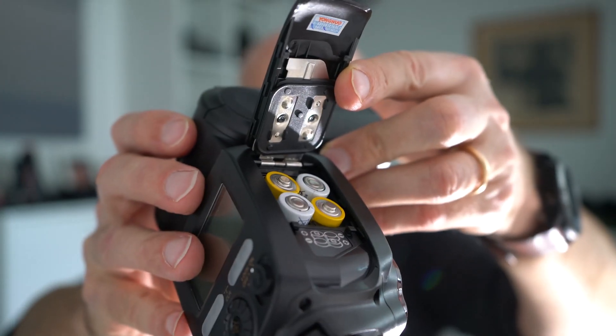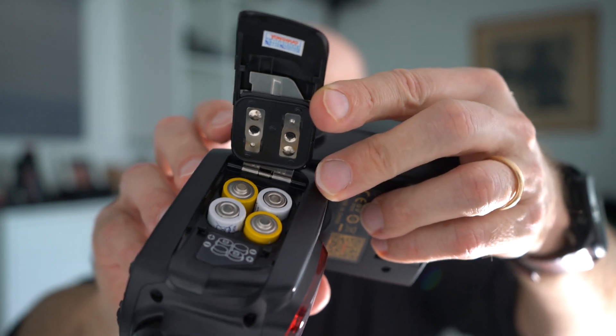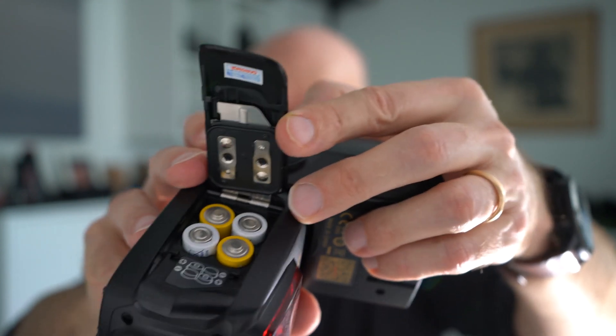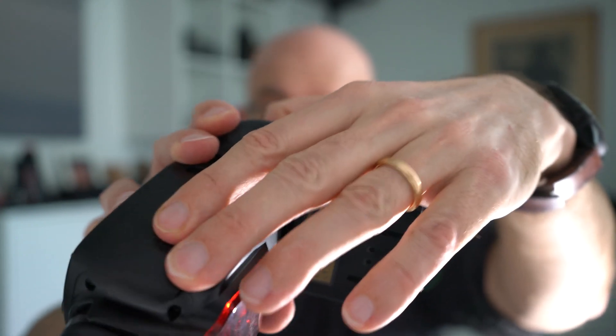So what to do if you have a flash with more traditional batteries? These are double-A batteries, and these are not rechargeable — of course you can get rechargeable ones, but I can assure you if you use something like this, it will be very difficult to keep up with continuous shooting. Even if you use rechargeable double-As, you will become very good at switching batteries because they will run flat in no time, and the recycling times will not be very impressive.